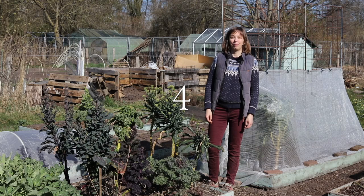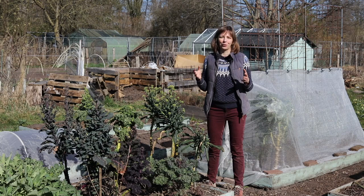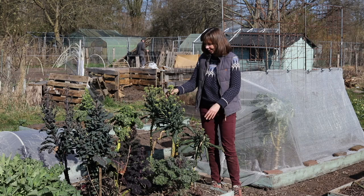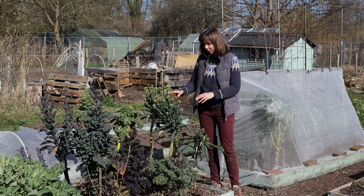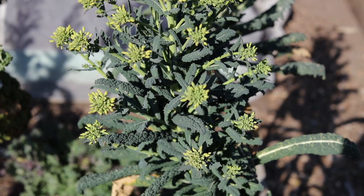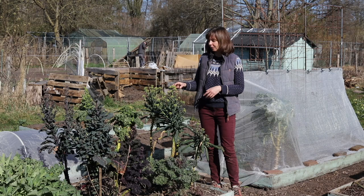My tip number four is: eat the whole plant. Oftentimes the whole of a vegetable plant is edible, not just the part that it is traditionally grown for, and this way you can maximize your yield and sometimes extend the harvest period. A great example of this are these kale plants which are now beginning to flower and set seeds, which means that the harvesting of the leaves is nearing the end, but we can now harvest the flower buds and use them as a kind of quite mild and nice-tasting mini broccoli, and even later, if we leave them longer, the flowers are edible too.